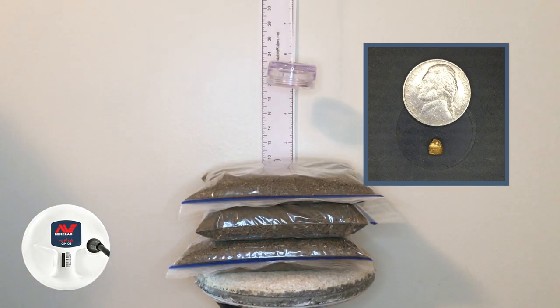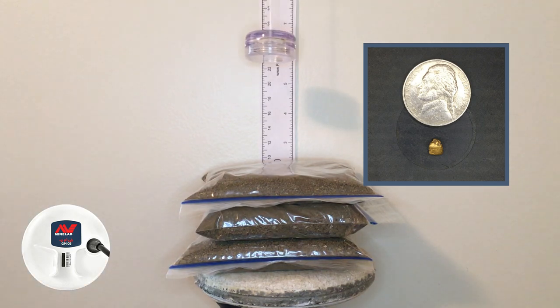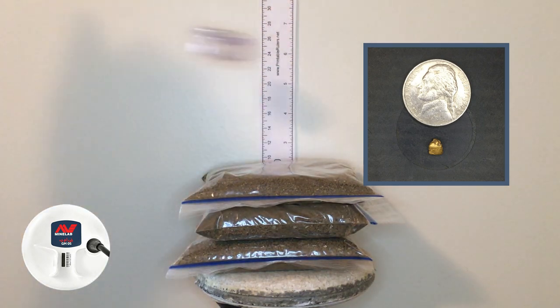Now on auto 2 with the 0.55 gram piece at five inches. You were barely getting that in auto 1, but it's a pretty good signal in auto 2. Raising it up to about five and three quarters of an inch — you're barely getting it, but you'd dig that. Not bad.